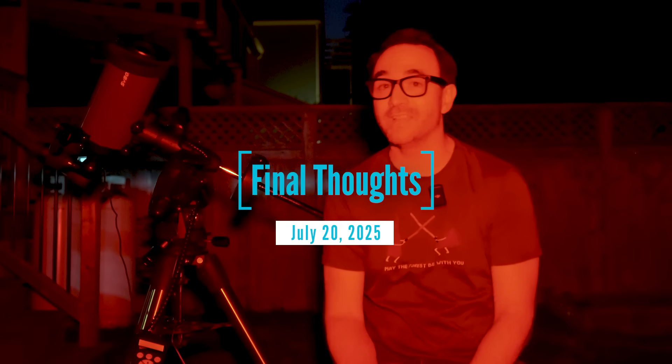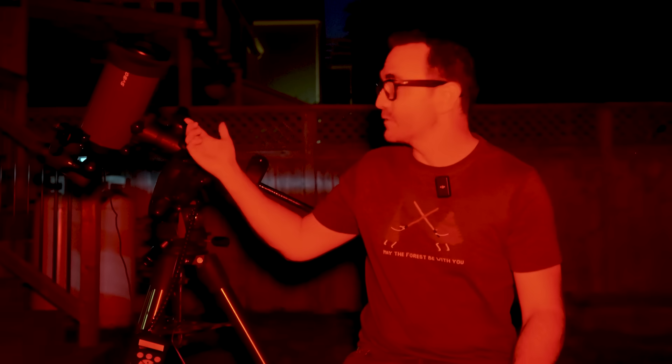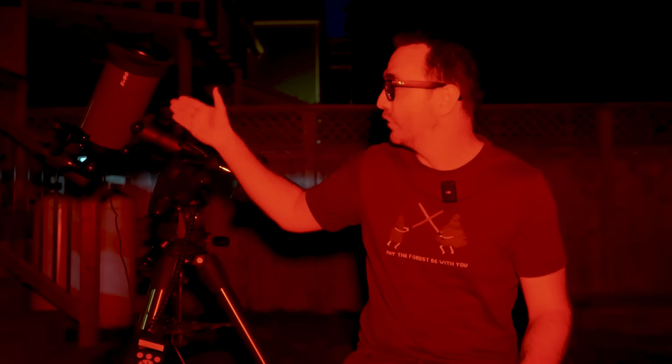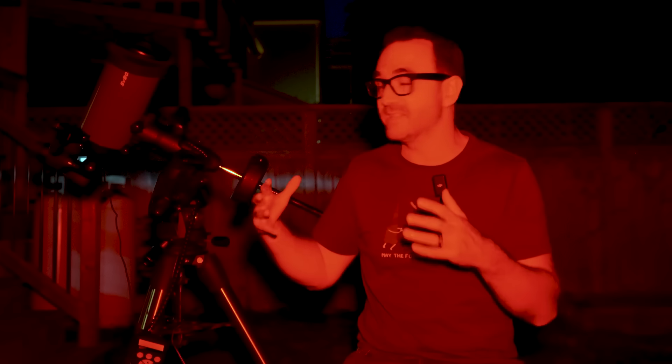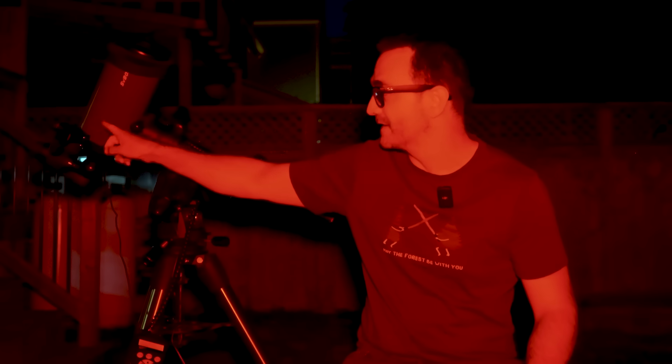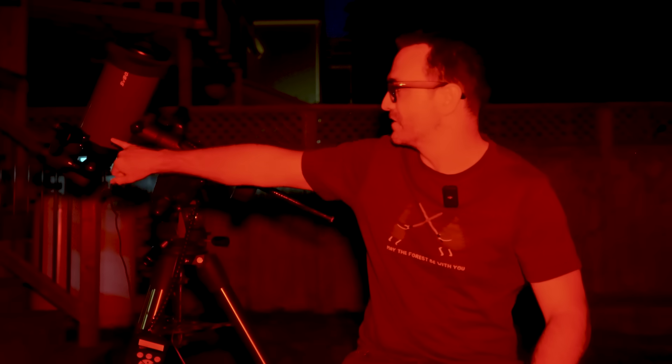Just some final thoughts on the SV Boney 127 Mak telescope. As a scope for visual observation, it's really quite good — I don't notice any distortions at all at any magnification using the zoom eyepiece. The one challenge is that the natural magnification is so high; the lowest magnification is around 60 times. And so if the finder and the telescope aren't perfectly aligned, it gets really difficult to find things — you have to get that finder perfectly aligned to the telescope, which was additionally challenging because I lost the Allen wrench.